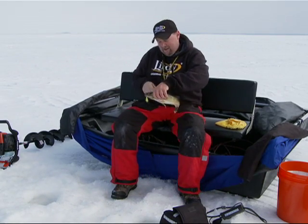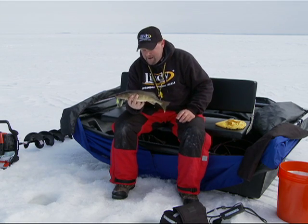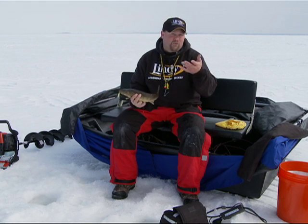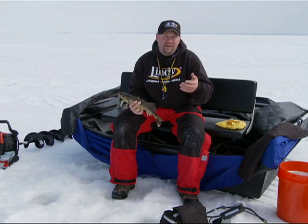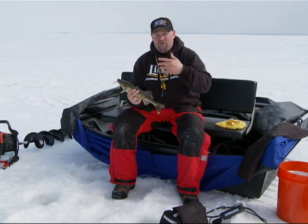A lot of these fish, like I was saying, just come ripping in, so you've got to be ready. Because when they come in, they're going to just grab it. It's not like a spoon where you jiggle it. Every now and then when the bite's a little bit off, you'll have to sit and jiggle it a little, play with it, activate the rattles. And the neat thing is, those rattles will bring fish in from all over.